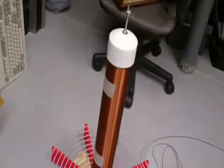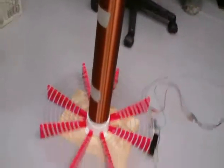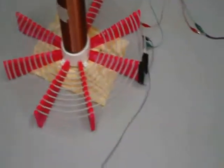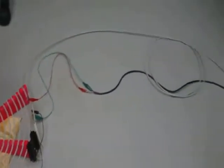This is the transmitter resonator. That's the pancake primary. That's the MOSFET. It's fed by a 28 volt DC power supply.